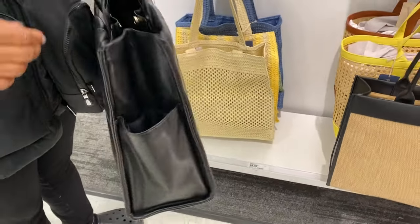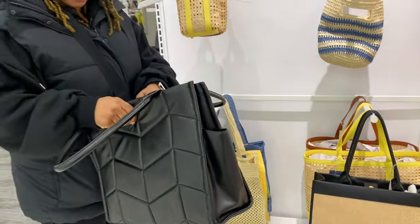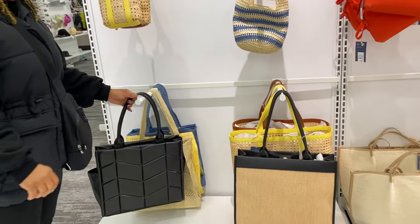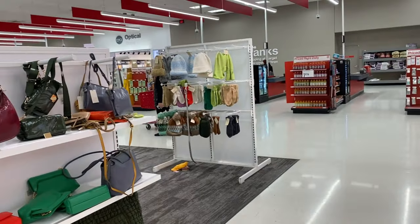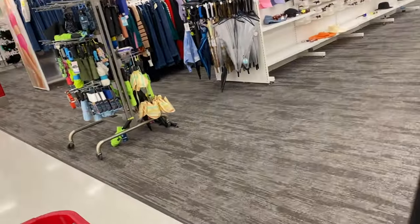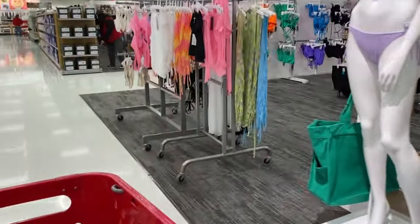I'm spending my money at Target versus going to Ulta and being overwhelmed by all the perfumes. If I like these travel sizes, I can go with the bigger brands — that's my goal. Oh, this tote is light and cute — that could be a good travel bag. Texas is so funny with the hats and gloves, I find it hilarious.